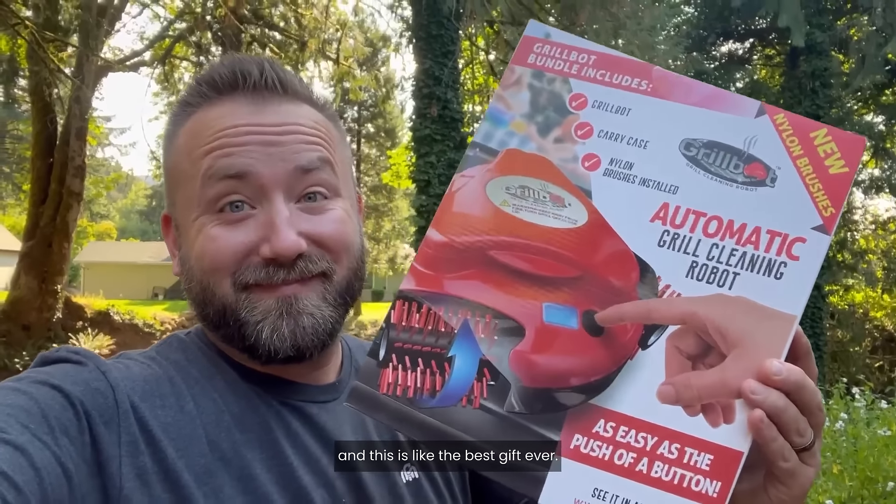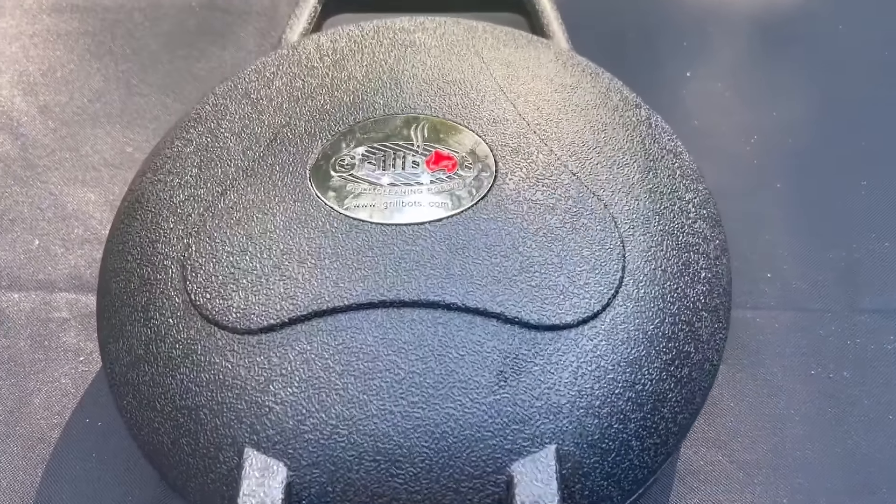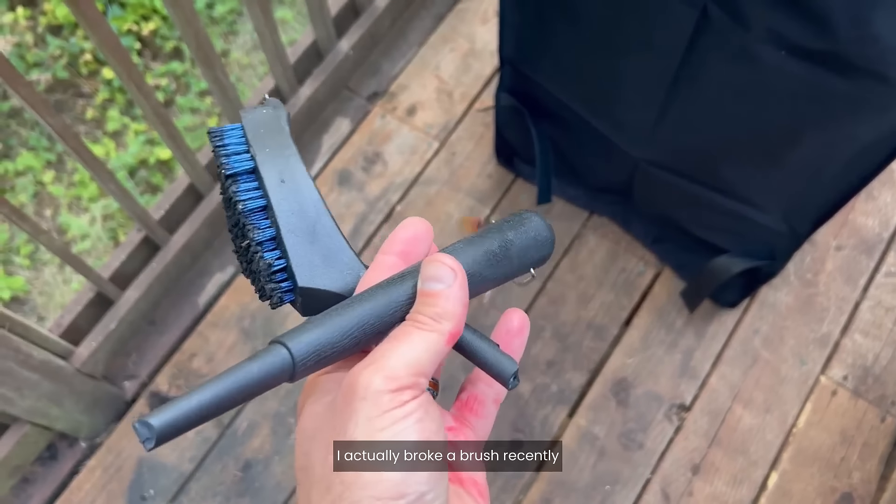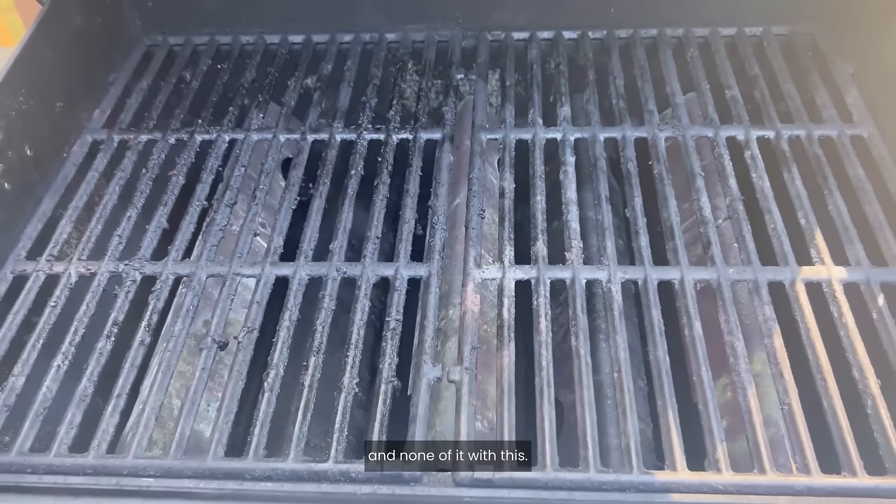My wife just got me the Grill Bot and this is like the best gift ever. What's cool about this is no more manual scrubbing. I scrubbed my grill so much I actually broke a brush recently — none of that with this.